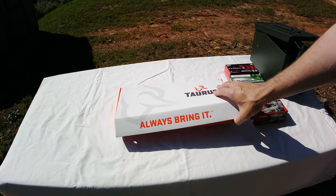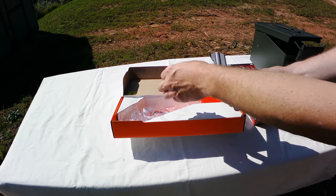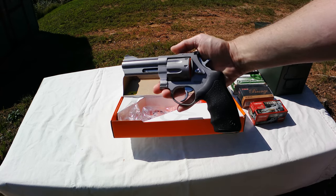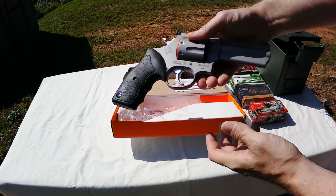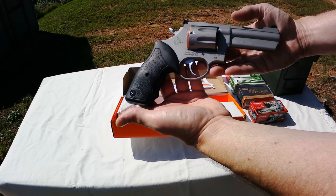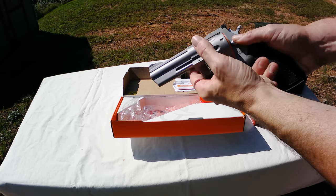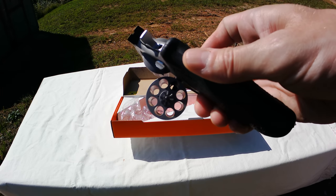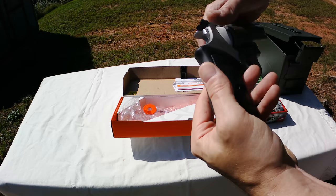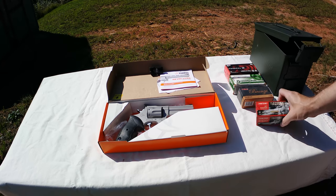The first one we're looking at here is a Taurus. Got all the paperwork and a little sight protector on it. What we're looking at here is a big boy — the 608, the full size .357 Taurus. This bad boy is an eight-shot, full size, eight-shot .357 Model 608. Got a four-inch barrel, stainless steel frame, barrel — everything stainless steel on it. Eight rounds in that bad boy, so this ought to be fun. I couldn't resist when I saw it — eight rounds of .357, that's a potent little weapon.